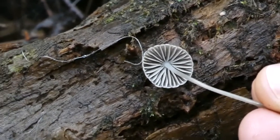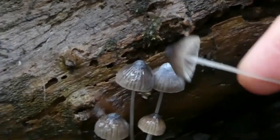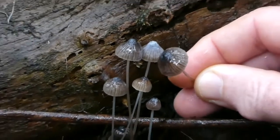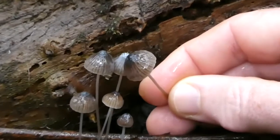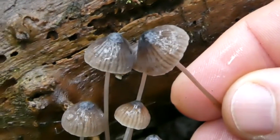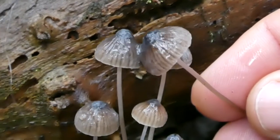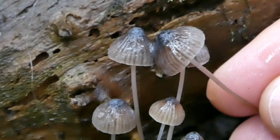They don't have an enormous number of distinguishing features. A few things you can note: the cap is darker in the center and it has radial bands coming out called striations. They're often quite drab mushrooms, but if you keep your eyes peeled you can often spot them.